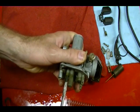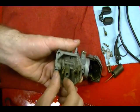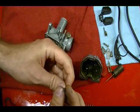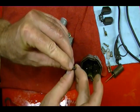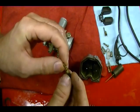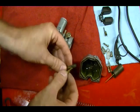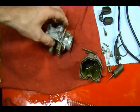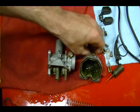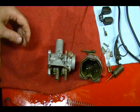So you want to take out your pilot jet. There are some holes here and you want to make sure the hole in the end of it is clear — looking at it, it appears plugged up. Anyway, I'm going to take all this stuff and put it in my ultrasonic cleaner, and after I get done I'll check the holes in all these jets and make sure they're clean.